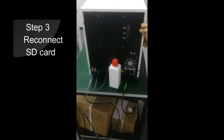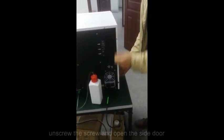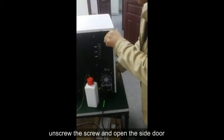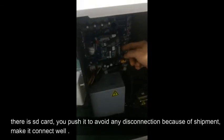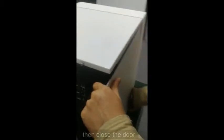Step 3: Reconnect the SD card. Unscrew the screw and open the side door. There is the SD card — push it to avoid any disconnection that may have occurred during shipment, and make sure it is connected well. Then close the door.